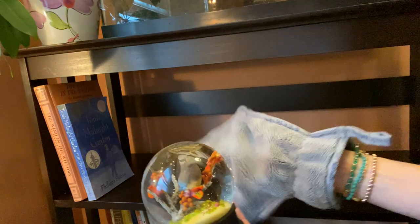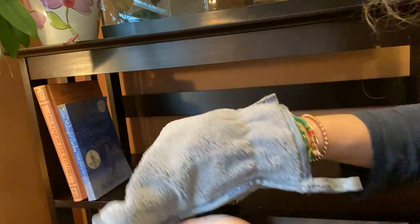Oh, my bird globe. I'm going to dust this, too. I have to be so careful because it's made of glass.